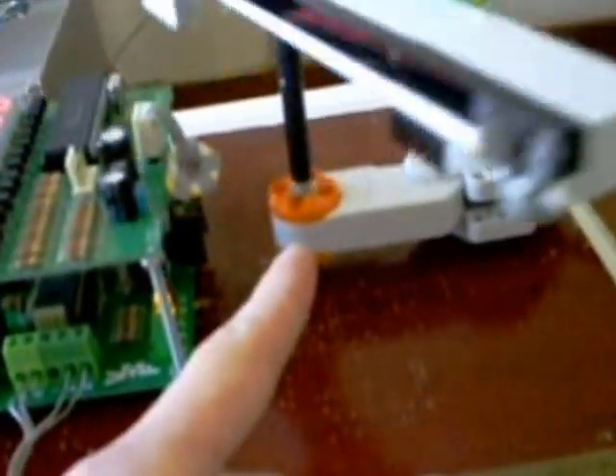This is just the first prototype. For the next one I'm going to replace some items. First, the LEGO servo model — I'm going to replace it with a better servo with more precision and stability. Then I'm going to replace the entire electronic PCB on top of the LiDAR, on top of the laser range finder.